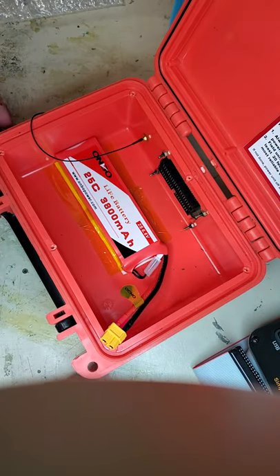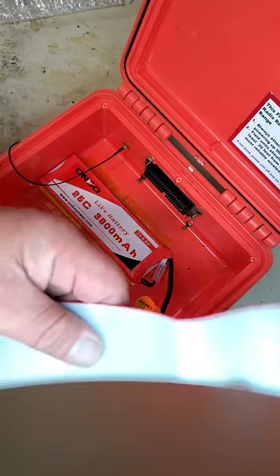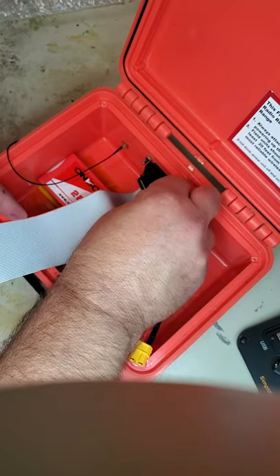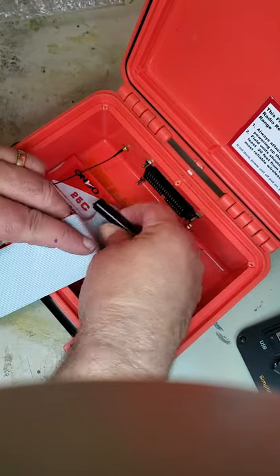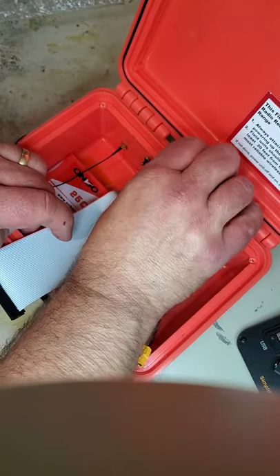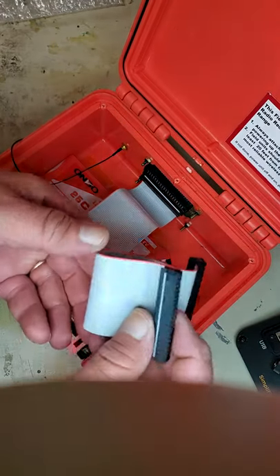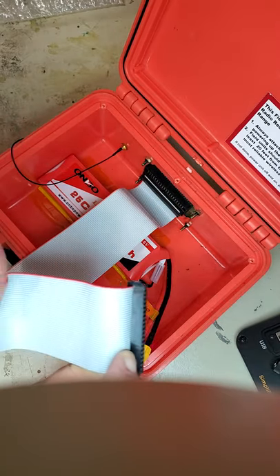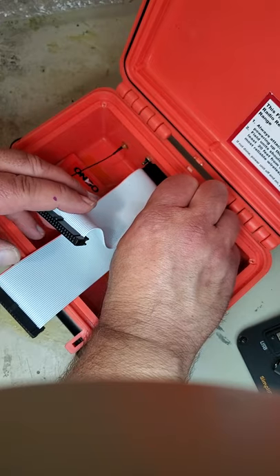Now we reassemble things. The first thing to do is take the long cable — with the red stripe to the left — and insert it into the bottom connector. Then take the short cable, and again with the red to the left. As long as the red's to the left, the connectors will fit.